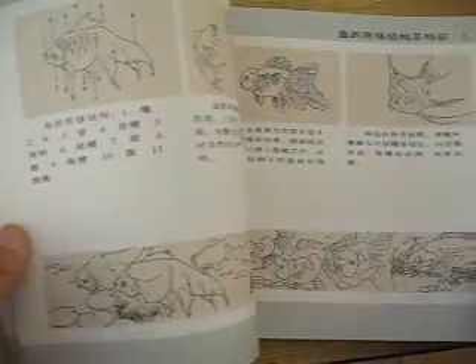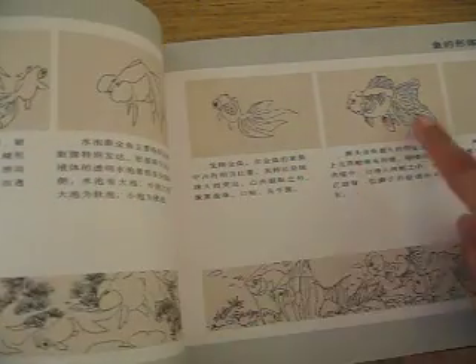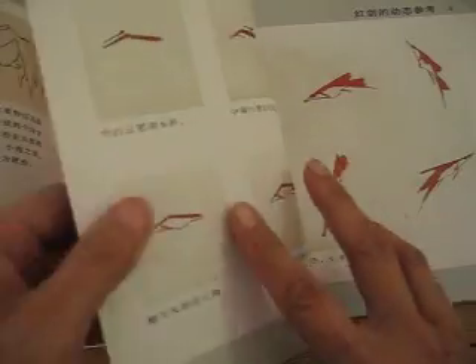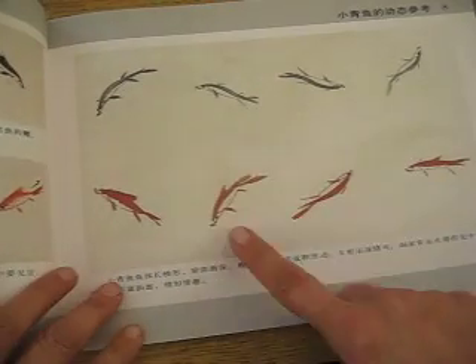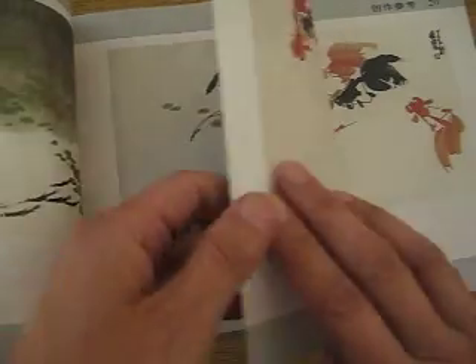This is the artist. He teaches children how to paint. First, the drawing, the outline, so that you see the structure of the fish — a very simple and easy stroke method, a spontaneous way of painting fish.